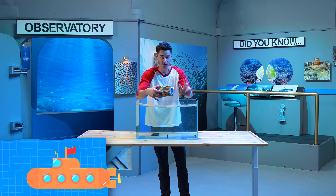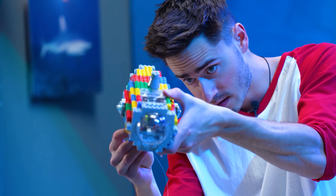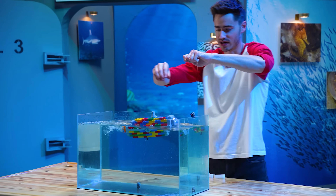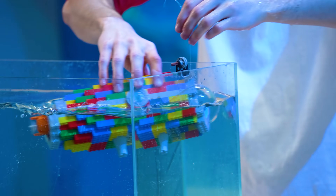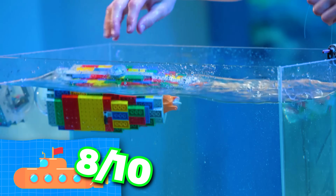Next up we have the movement test — its ability to move forward in the water. All we got to do is pop on our little turbine in the back. This is a pretty powerful propeller actually. It moves! The propeller definitely works. It'll move it through the water, but it's not super balanced. For the propulsion, I'd give this one an eight out of ten — that's actually pretty good.